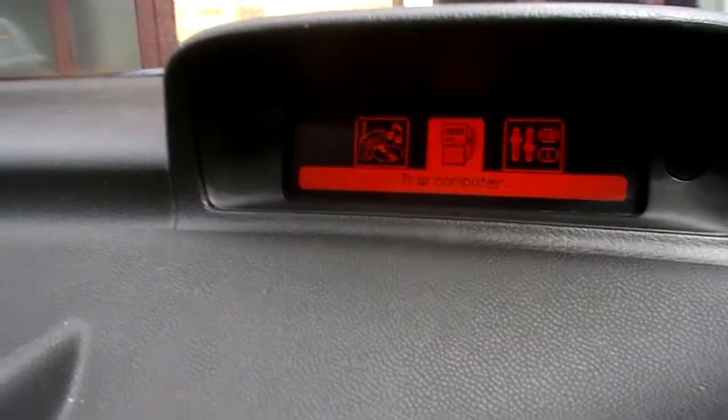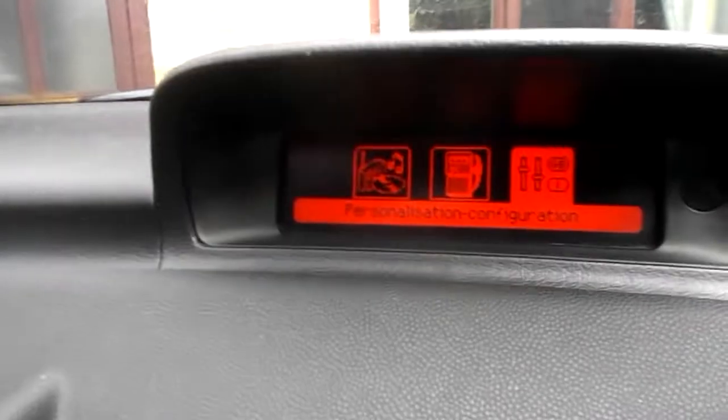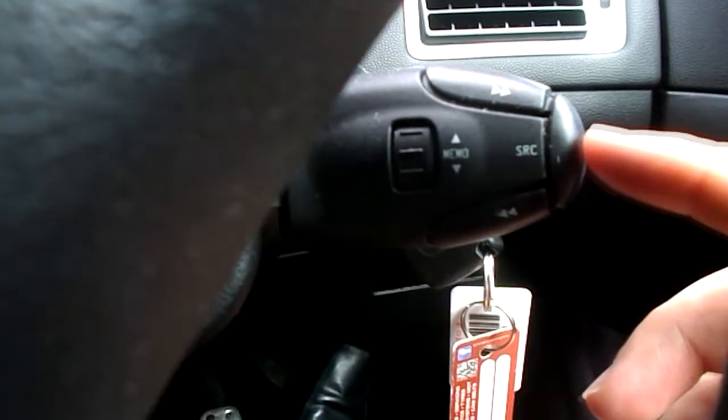You get several selections. Then you can toggle through them using this here. I want to go to Personalization — click on that. How we get in there is by pushing this button in.